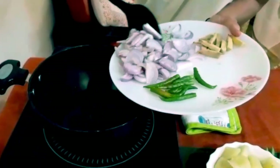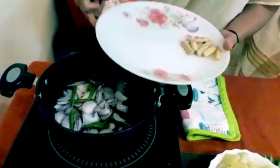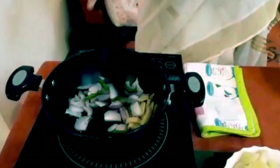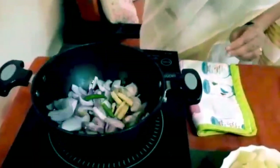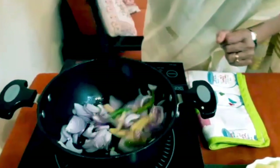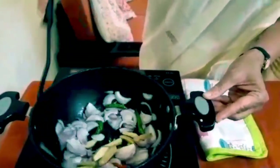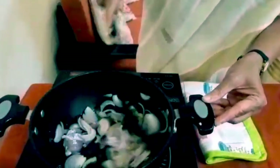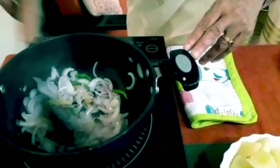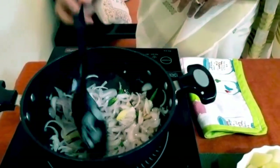Then into this goes the onions, the green chillies, and the ginger. We sauté this over medium flame for about five to ten minutes. That's all it needs to sauté, and then we turn off the flame.